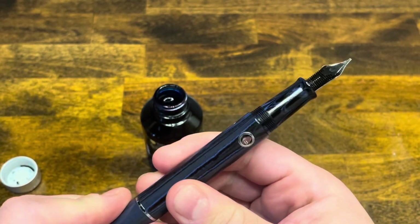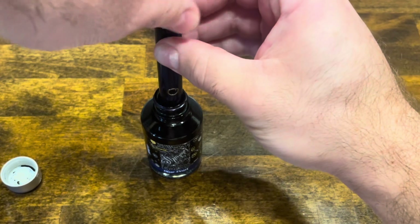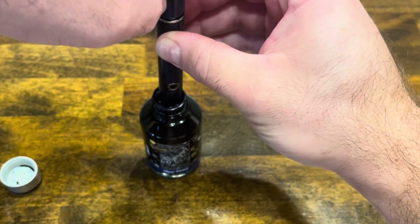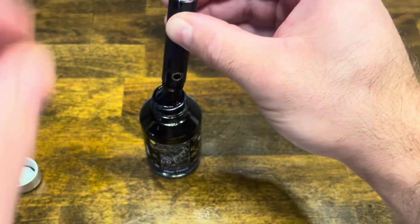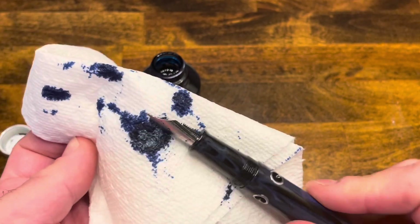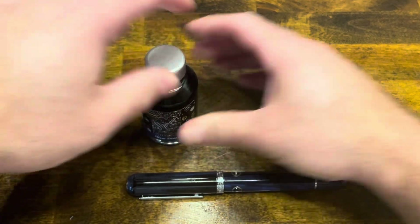Make sure your piston rod is extended all the way down. Submerge the nib into ink and drop the piston. In order to get a good full fill, I'm going to extend the piston one more time — that'll expel some air and then draw back up. We'll go ahead and wipe off the excess ink, cap up our pen and bottle, and we're ready to write.